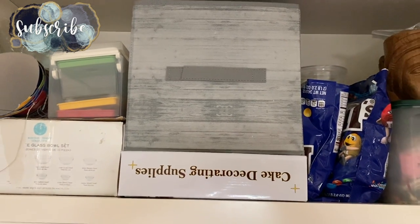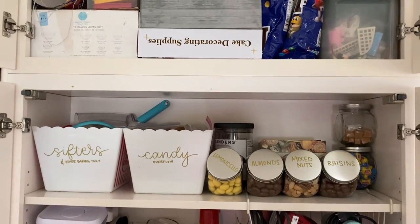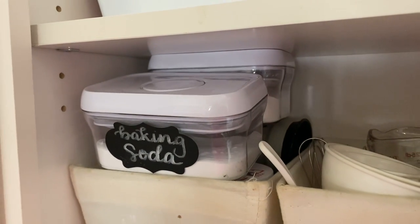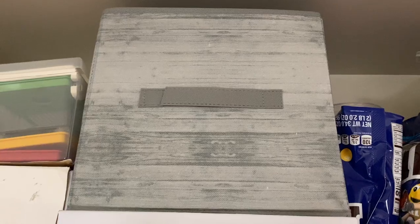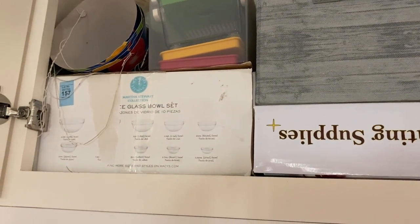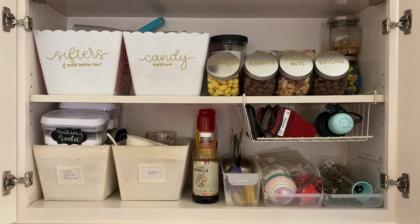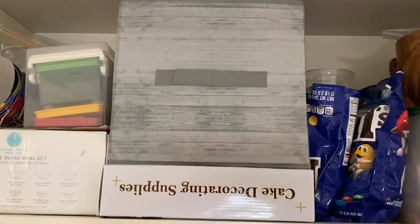I'd like to thank you guys for watching. I hope you found this video inspiring and motivating. I feel like I function a lot better when the house is clean, and that was what I was going for here. There are some extra items like baking soda and baking powder that are mine and will be coming with me when I move, so that will clear up the space, as well as the basket full of my cake decorating supplies and glass bowls — those will be leaving too, leaving a lot of empty space for my parents to keep it simple or add whatever they'd like.